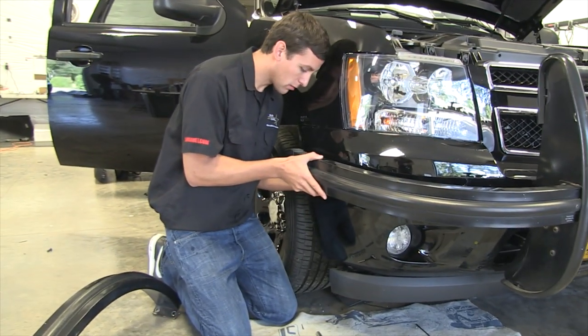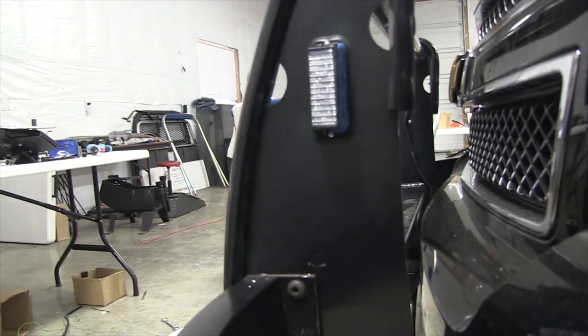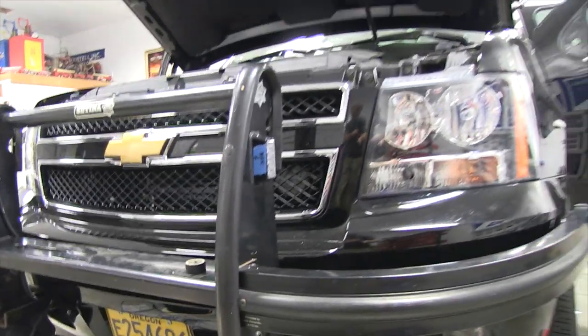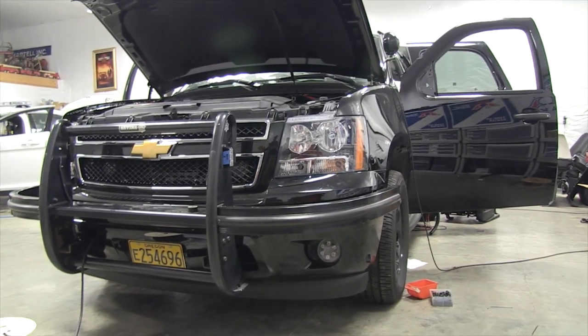Here we have the guys at Starcar mounting a Satina push bumper and pit system. We also have mounted on the side of the Satina push bumper a pair of TIR-3s. These are a product that will give effective intersection clearing left and right of the front push bumper area.